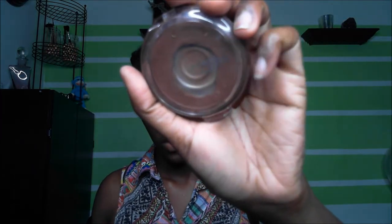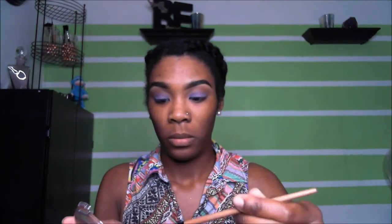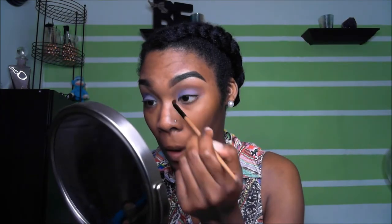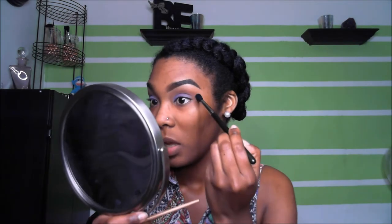I'm going to use Covergirl Queen bronzer in Ebony Bronze. I'm using a smaller tapered blending brush to blend that bronzer inside my crease. Then take the MAC 224 blending brush and just buff that brown out.